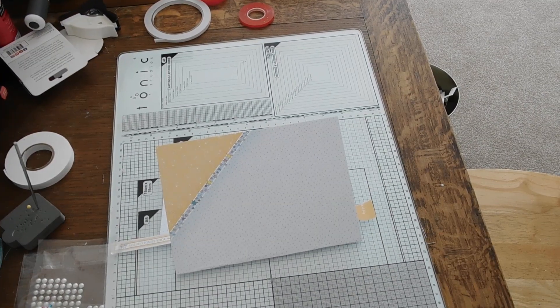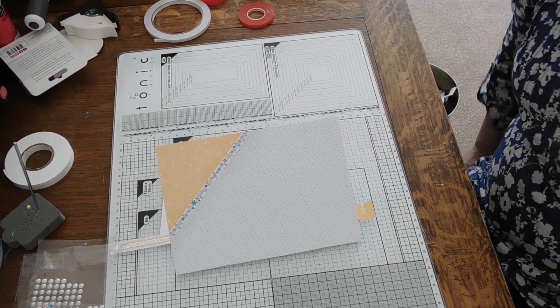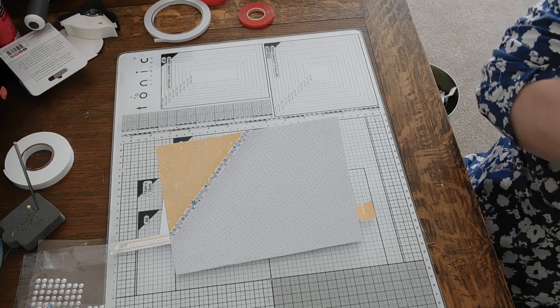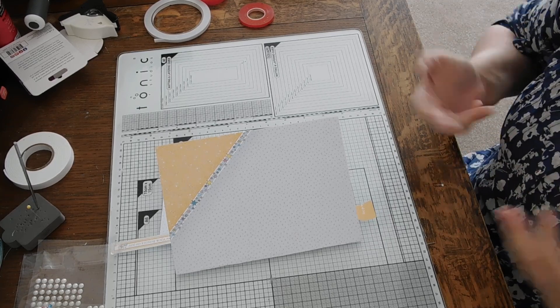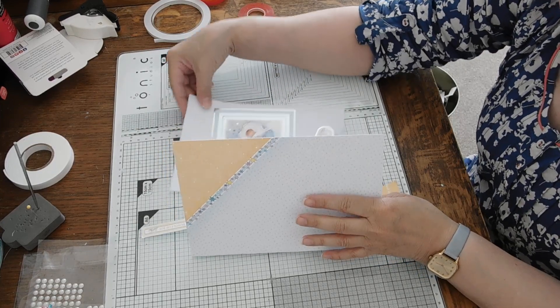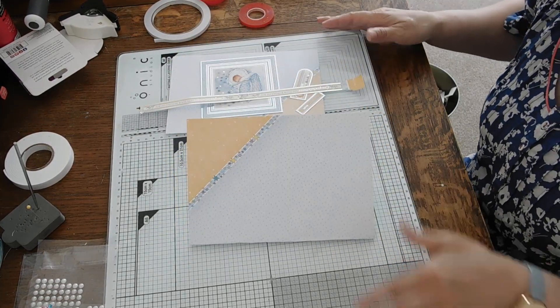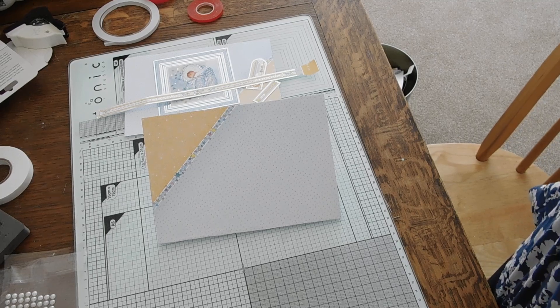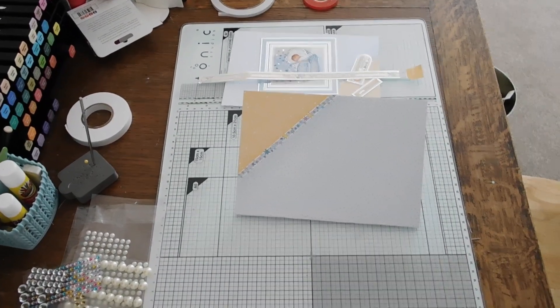I've just changed the angle of my camera to see if I can get better shots. Someone said in my glue video they couldn't see too well, so I've just lifted the tripod up a bit and hopefully you'll be able to see better. I thought as I've got the camera out I would do another video, and I'm going to try and do a couple at a time so I'll have a little batch to upload.